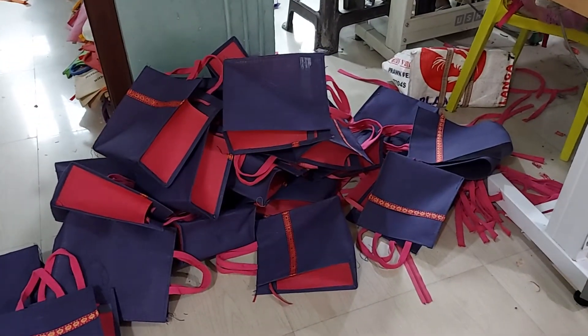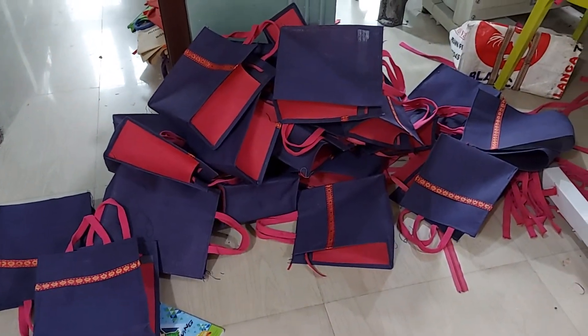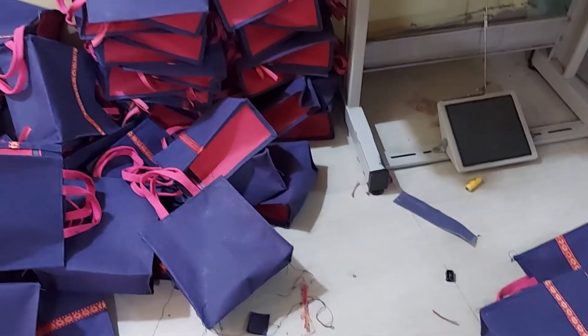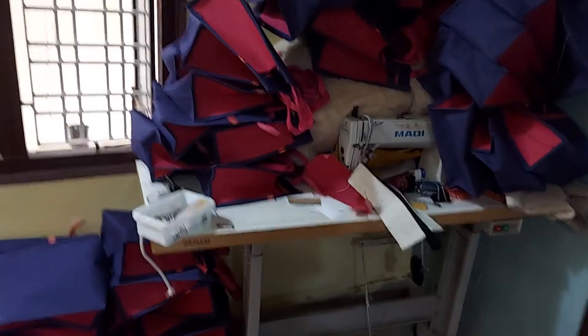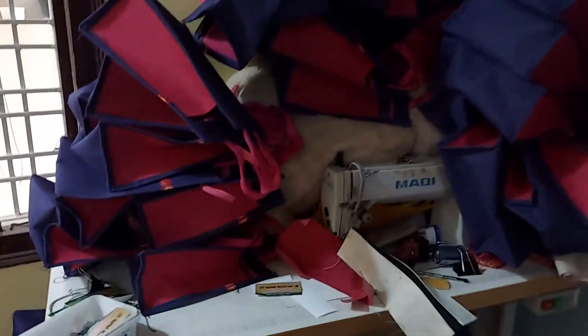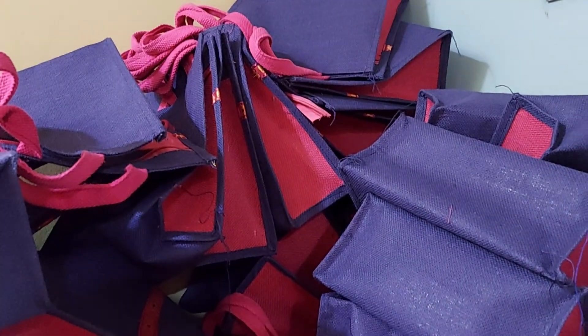Please advise us. This type of written gifts — I have a small amount of jute. Color combination — we can change in different combinations. Any color combination, any sizes, any color combination, any printing also. If you want digital printing also, we can.